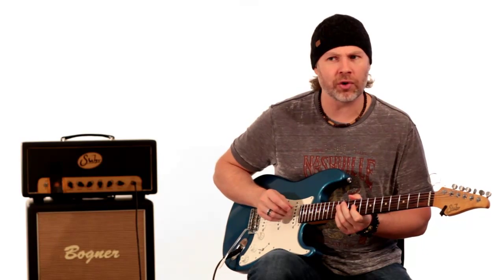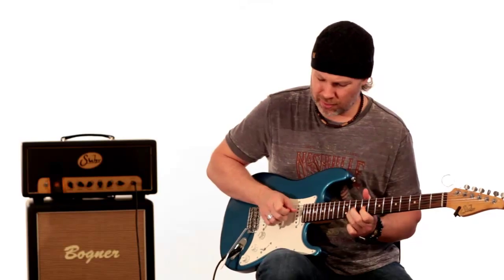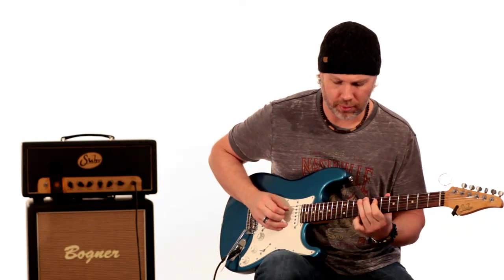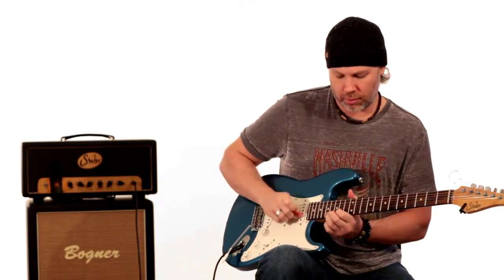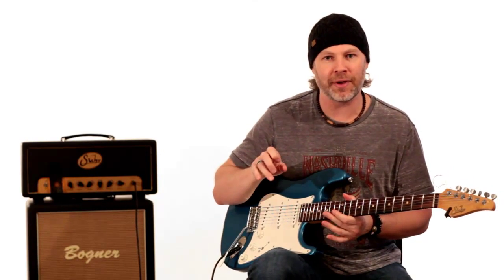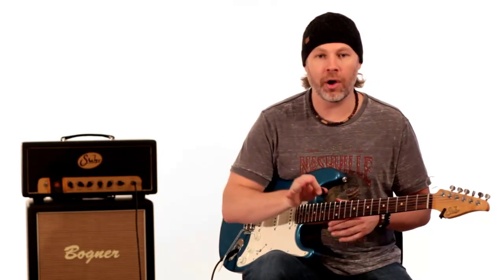Another great thing about this is his tone is really cool. I use my fingers for the very beginning section, then I start using the pick, and sometimes I also fold the pick in. I really like the sound of the plucking and the fingers, so sometimes I'll do it that way, or sometimes I'll use the pick and my middle finger to get some of those pluck notes. But I think he actually just uses his pick on the whole thing, although he does do that hybrid picking technique a lot as seen in videos.